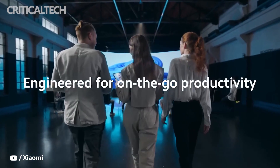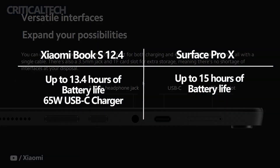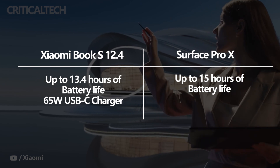In terms of battery life, Microsoft also takes the lead, with the Surface Pro X offering up to 15 hours of use. The Xiaomi Book S 12.4 isn't far behind, however, with an advertised 13.4-hour battery life. Like Microsoft, the Book S comes with a charger in the box — a 65-watt USB-C charger, unlike the Surface Connect power adapter of the Surface Pro X.